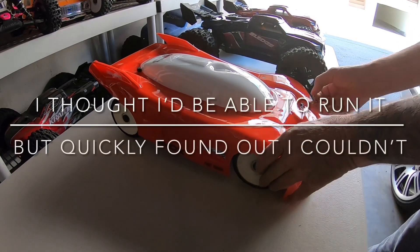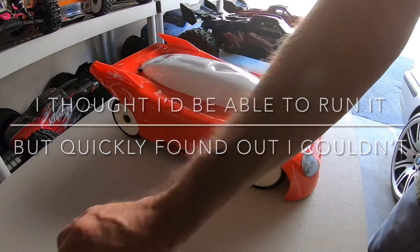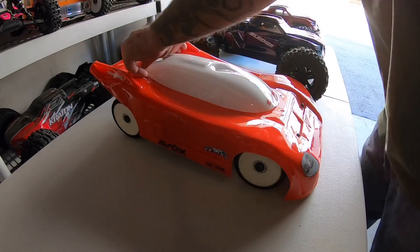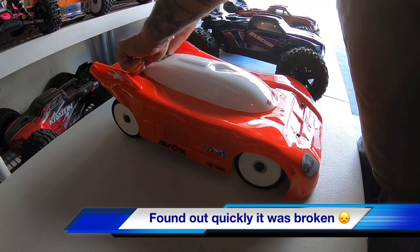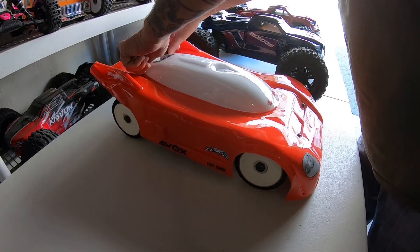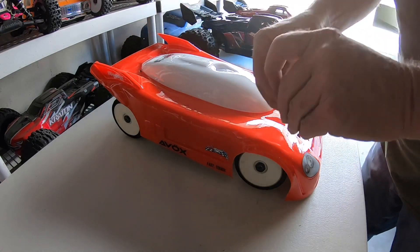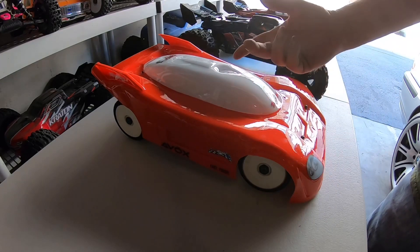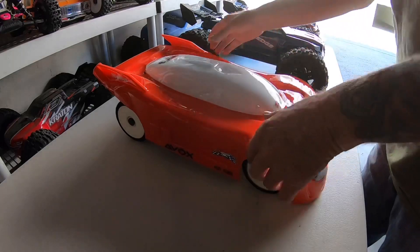When I received this car, like he said in the video, he made a pass and put it up for sale the way it was without touching it. When I received it, the car was broken — it had an axle that had apparently broke. You could tell because when you'd roll the car it wouldn't click because it wouldn't drive.